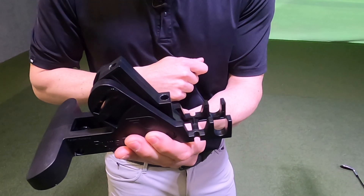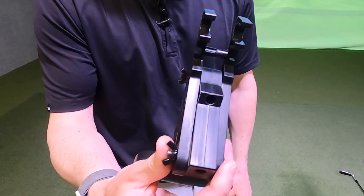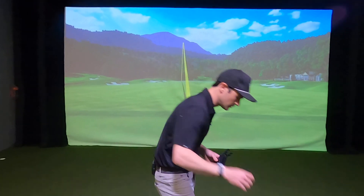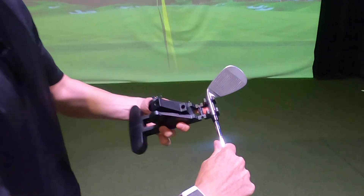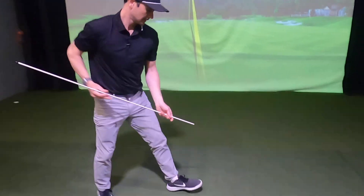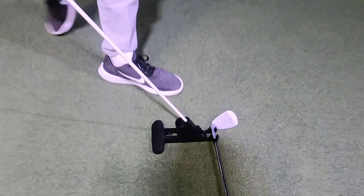This is the channel where the golf club is going to rest, and you can see these slots — that's where golf tees will go in and stabilize Pure Plane if you're using it outside. To use Pure Plane, you're going to use one of your golf clubs and insert the hosel into that channel. You're going to rest it on the ground and then take an alignment stick and insert it in this slot, and now you're ready to roll.